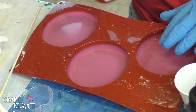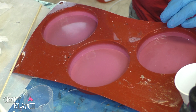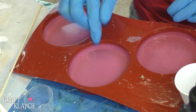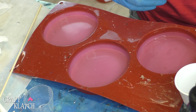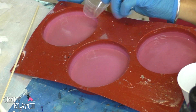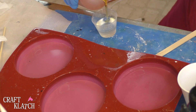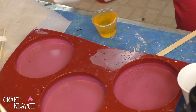Each of these coasters is going to be one ounce, and for this I'm using the fast curing resin. I will have more information about that down in the description below, and I always have more information over on my website as well — that's craftclotch.com. You're going to have a part A and a part B like you would with your other resin, and you just want to measure out a half an ounce of each, which gives you one full ounce.